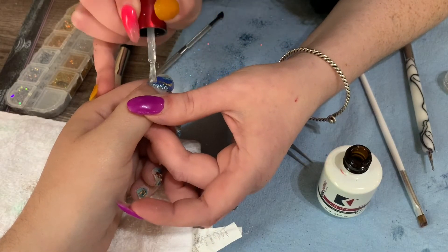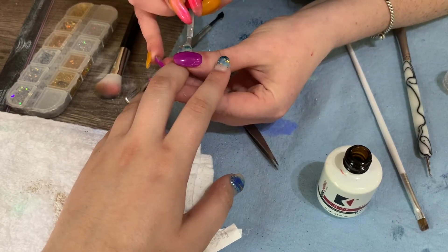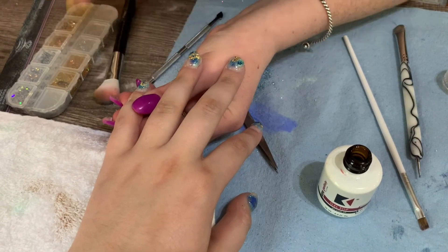Now I'm just going in with the Koopa shiny top coat and I'm going to be coating all fingers. This is a really, really good top coat. If you're looking for a good top coat that lasts and is shiny and is really sturdy, this is the one.